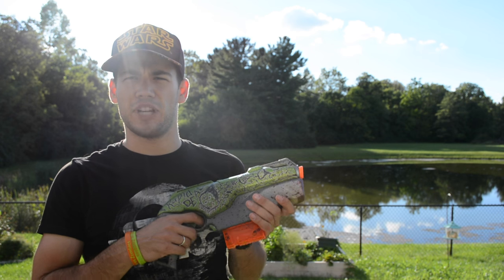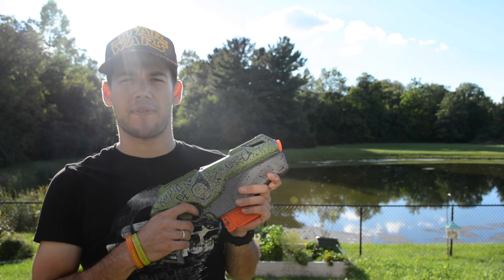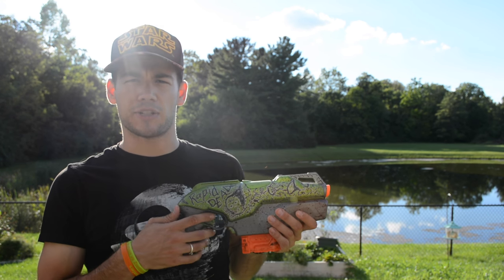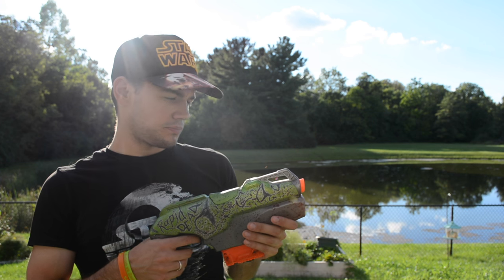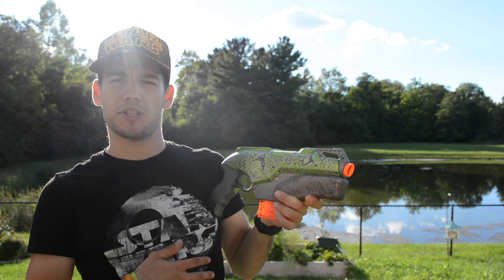I hope you enjoyed this video of the Rapid Dead. I think it's a pretty good secondary to have for an HVZ event. Gets pretty good accuracy with that brass insert in there. FPS ratings are nothing amazing, but good enough to get the job done. Just a nice sidearm — hope you enjoyed the video, thank you so much for watching, and peace out.